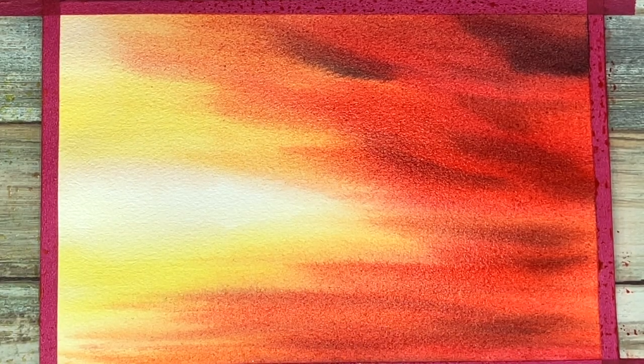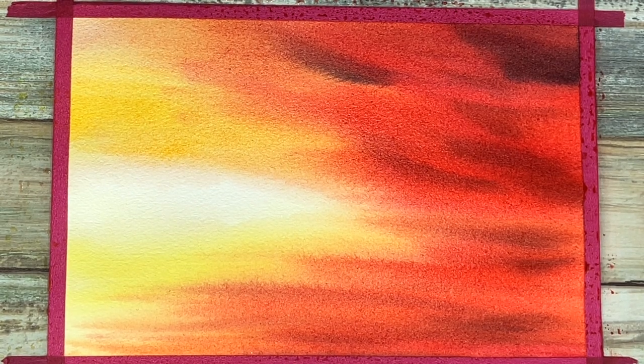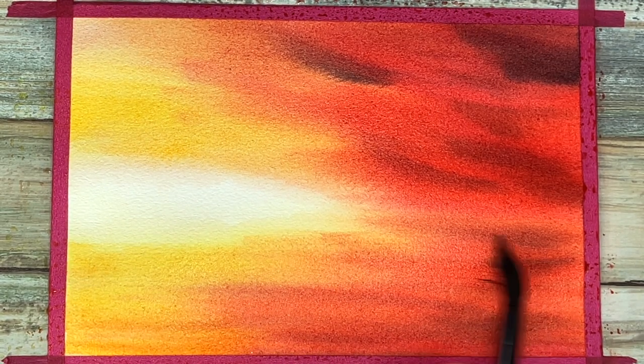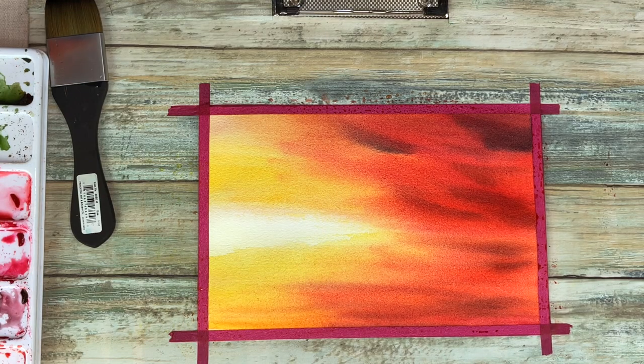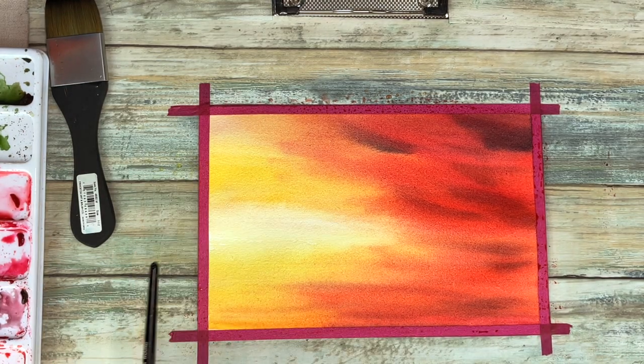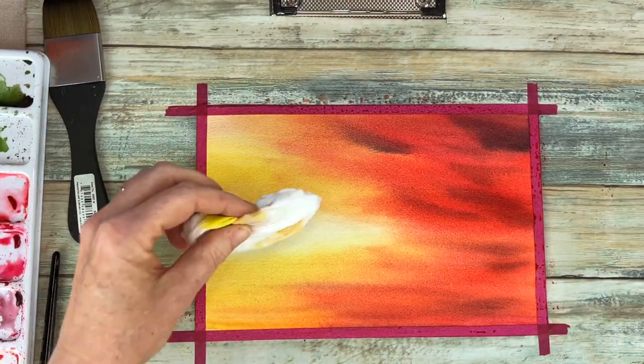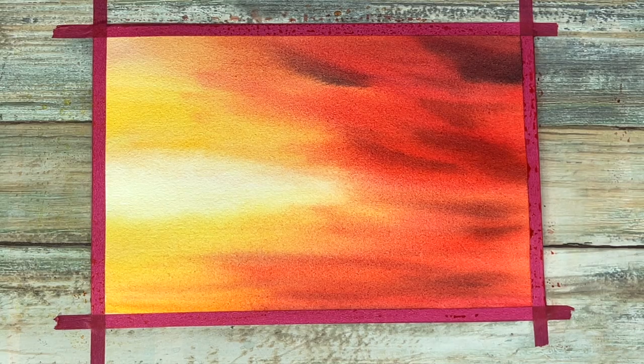To get a nice vibrant painting you do want to do a couple of layers of your nice bright colors. I'm using the exact same colors and painting it the exact same way. If you do lose that white of your paper you can mop it up with a piece of paper towel.